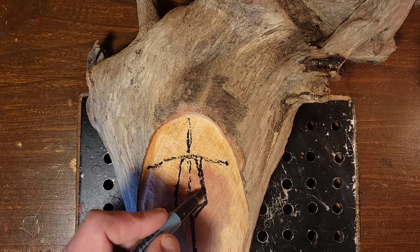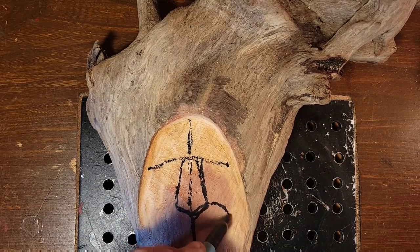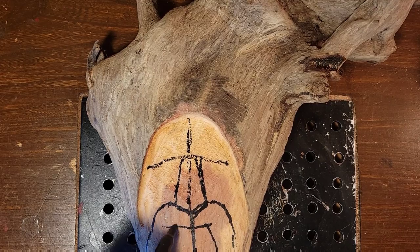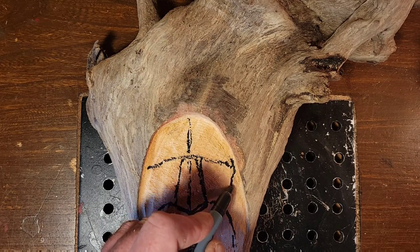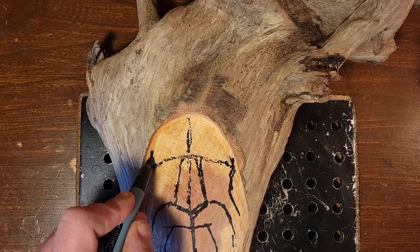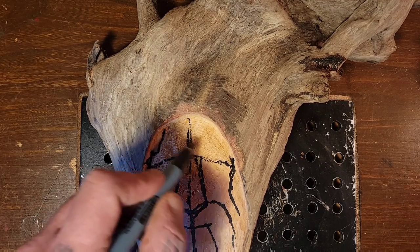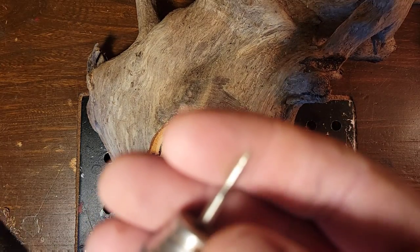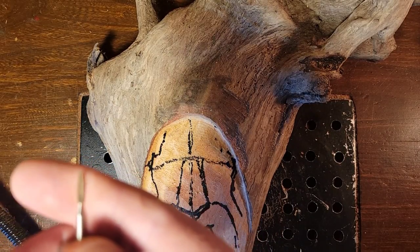The giveaway is going to be on a Sunday, this upcoming Sunday at noon Pacific Time. You don't need to be in the live chat to win a prize, but it would help because a couple of the prizes can only ship inside the USA, and a couple can only ship within the UK. My own carvings I'm going to ship worldwide.